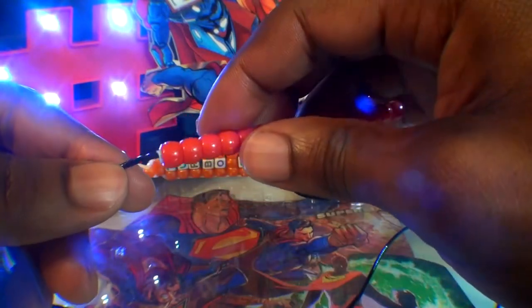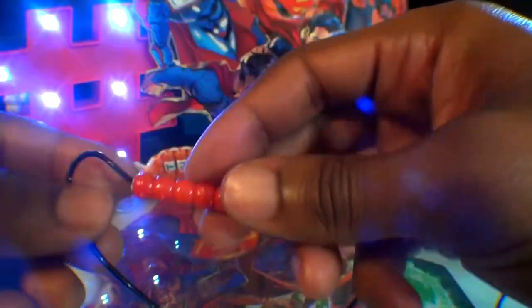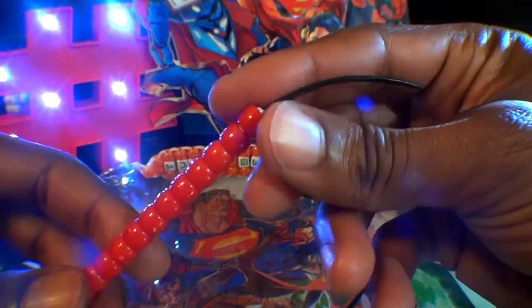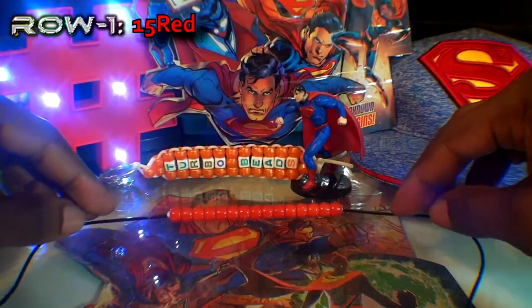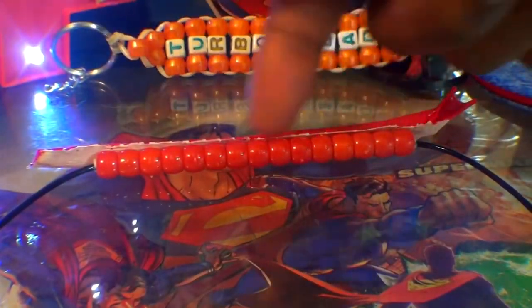Let's take 10 feet of string and we're going to run that string through all of those beads. Watch closely as I guide the string through these 15 red beads. Once you have that string all the way through those beads, you're going to take both ends of string, matching them up, pushing those beads toward the center of the string. This will ensure that we have the same amount of string to use on both sides when creating rows. With the 15 red beads in the center of the string, this will be the first row of the pattern. With the first row finished, we are now ready to create the next row.